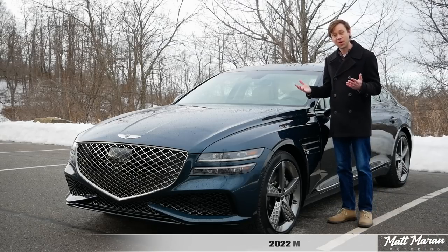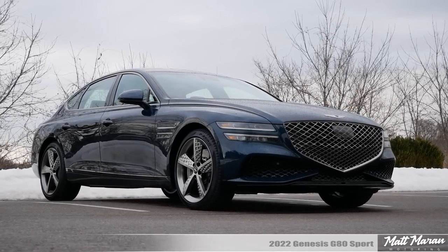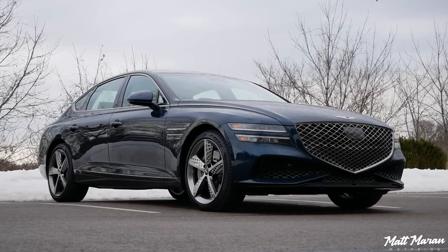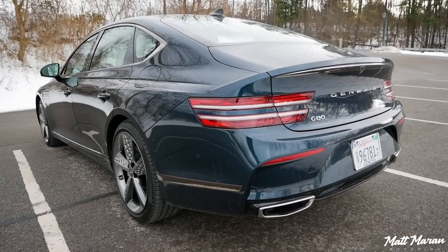What's up everybody, Matt Moran here for another car review. This is the 2022 Genesis G80 Sport. About this new sport trim — it's new for 2022 and it's now the only way you can get the twin-turbo V6 here in the G80.